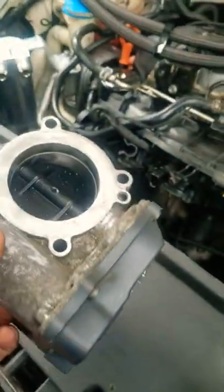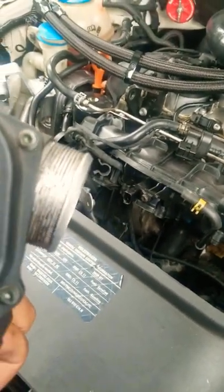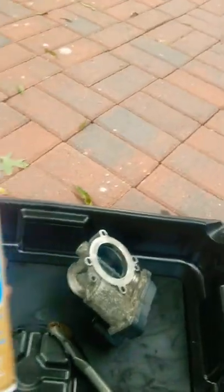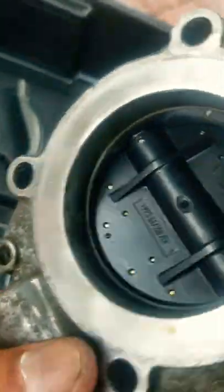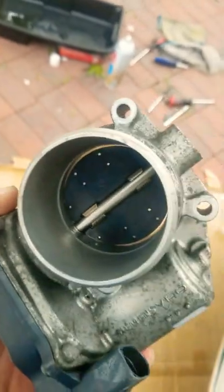I'm gonna go ahead and clean it up — hopefully this is gonna fix my problem. If not, I'm gonna have to do double work because this thing is a pain to get out. I'm going to be using carburetor, choke, and throttle body cleaner. You're gonna need a tray and a little brush to clean all that stuff up from the dirt.